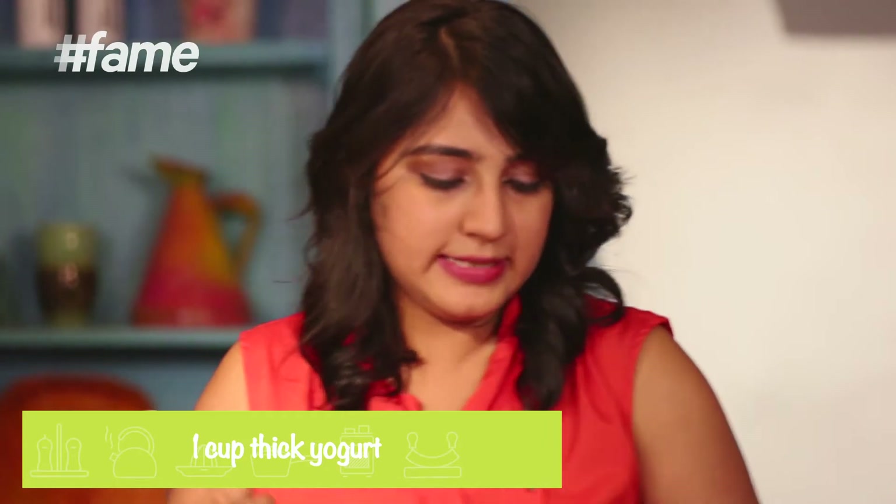Ab dahi toh sab ke ghar mein hota hi hai. Achhi baat hi hai ki bhot jaldi bhi banta hai, aur bhot healthy bhi hai. So, what we're going to do is divide this yogurt.